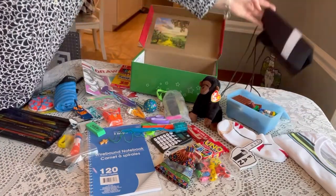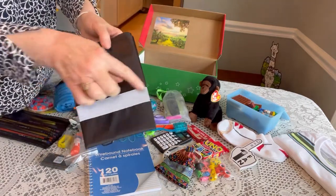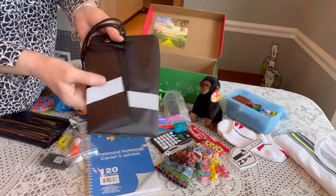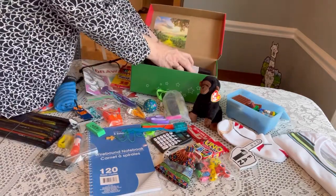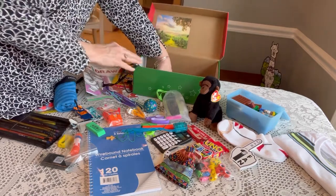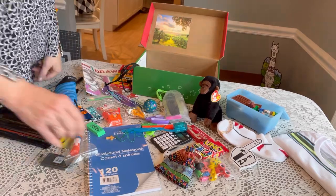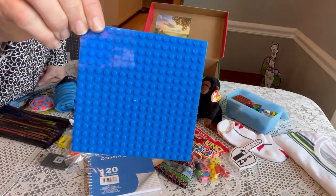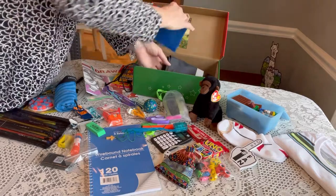Next is his backpack — I ordered these from Amazon in bulk. They have a reflector stripe on them, which I really like. I fold it nicely so it fits in the shoebox and lay it flat on the bottom. Then his Lego base plate, which is his wow gift component — that's nice and flat so we pack that on the bottom as well.